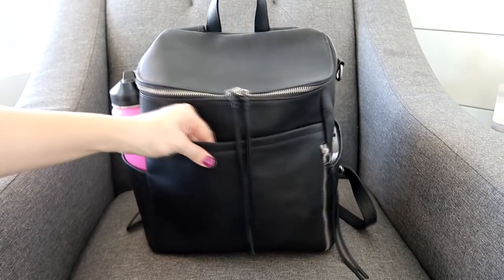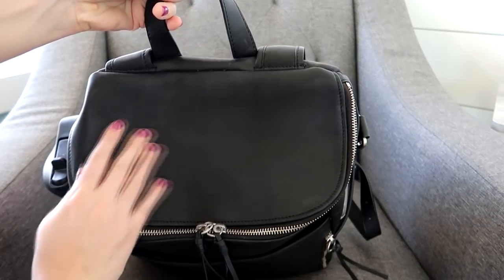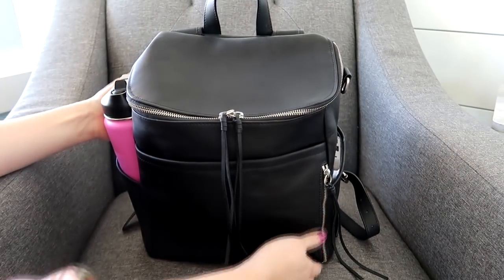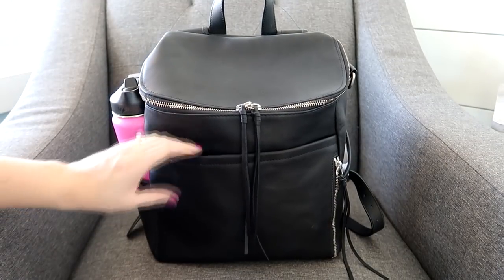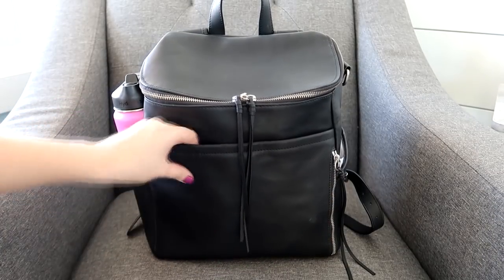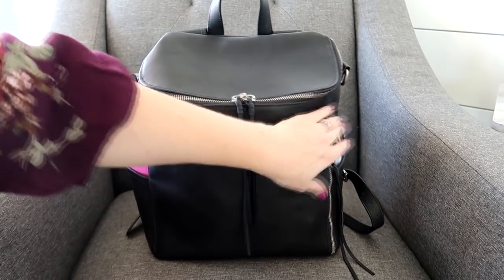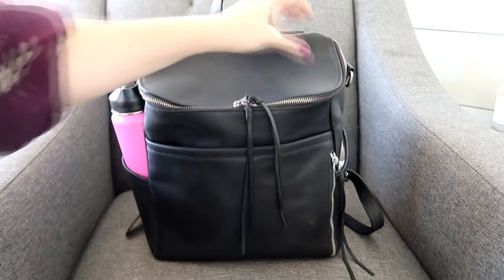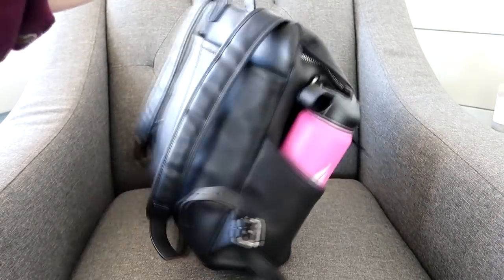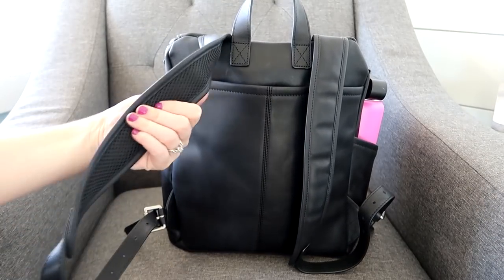The brushed silver hardware matches really nicely with this matte black leather. I really like this leather — it feels nice, smooth, and soft, but it also has a lot of structure to it. Compared to faux leather bags that are squishy and movable, this bag has smooth leather but is quite structured and a little bit stiffer. Something I really love is this grab handle — it's a leather handle that's really sturdy and comfortable to hold.